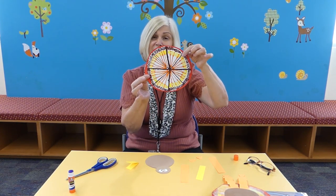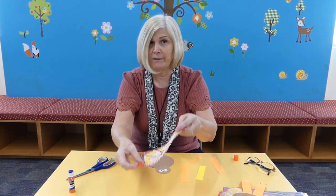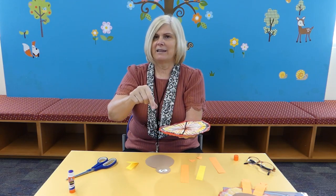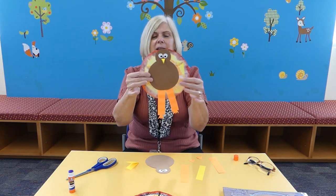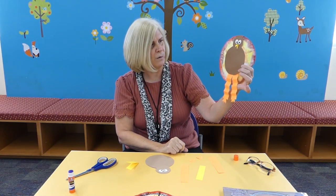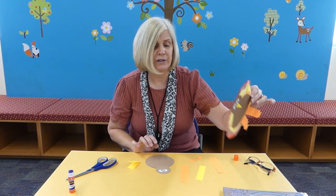I already did it with this one so you can see the tie-dye effect. You might want to put down some newspaper when you do this because it tends to make a mess. Then if you have a little water bottle, you're going to sprinkle it with water and all the colors are going to blend — it has a tie-dye effect. I used fall colors: red, orange, yellow, and brown. Let that dry and make sure it's nice and dry before you add your turkey.